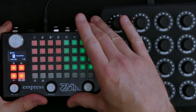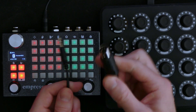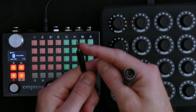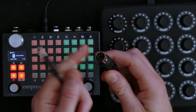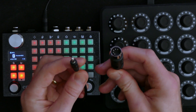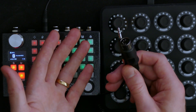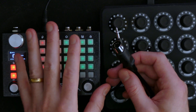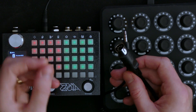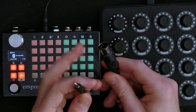The Zoya has MIDI ins and outs, but on TRS mini jacks, which is the same as DIN MIDI. The tip, ring, and sleeve correspond to three other pins on the DIN connector — it's just a simple conversion cable. But that means when people ask on the Zoya forums on Facebook or Reddit about what controllers they can use, they restrict themselves very quickly to MIDI controllers that have DIN MIDI ins and outs.